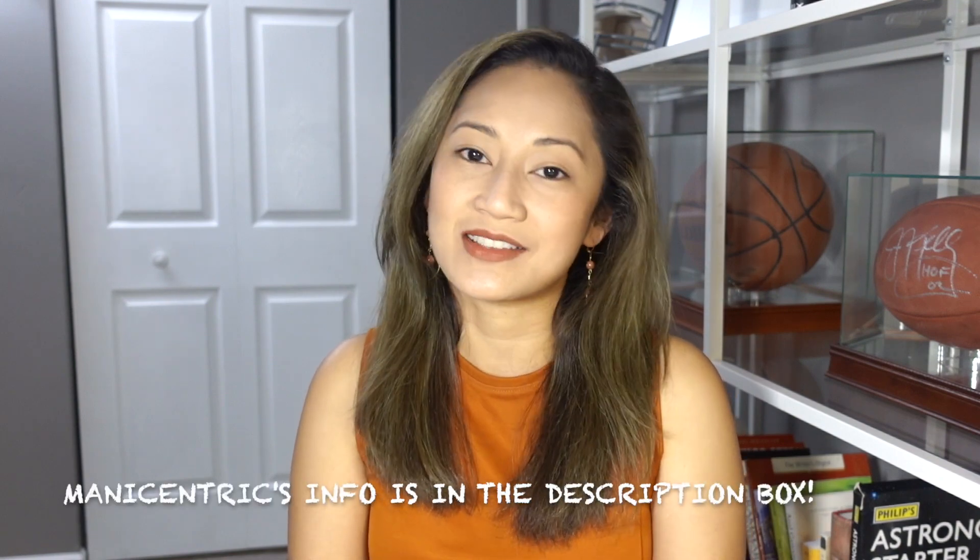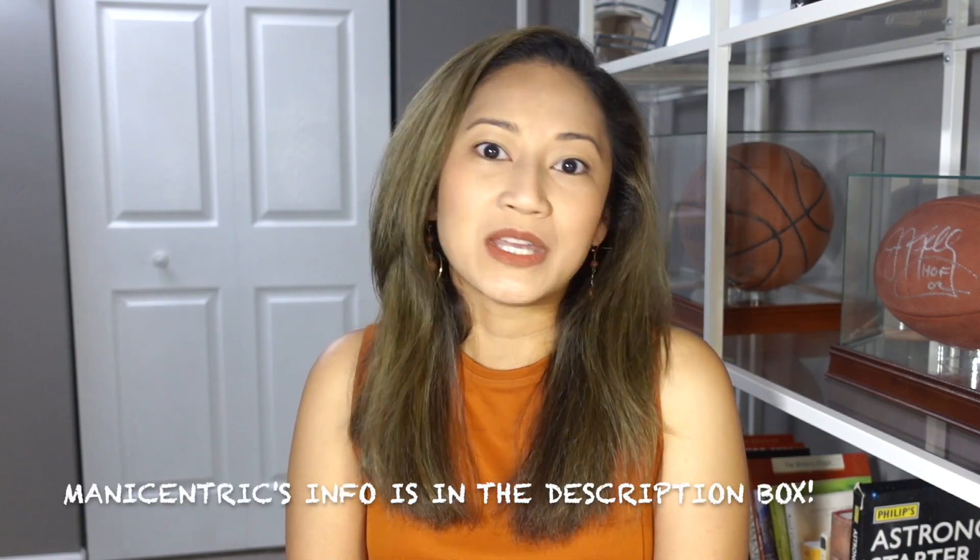Hi everyone and welcome to Variety Varnish! Today we're going to talk about all the polishes I wore for the month of August. Before I do that, I want to welcome all the new subscribers. Comment down below — let's get to know each other. How did you find me? I have a feeling it's from Manny Centric because she's been so awesome and a really great supporter.